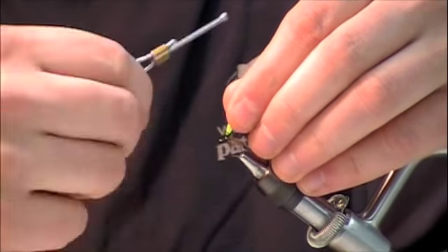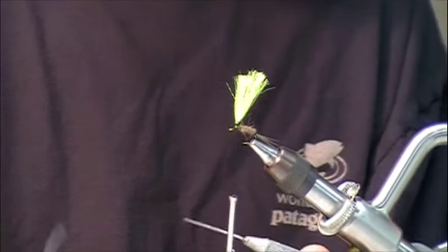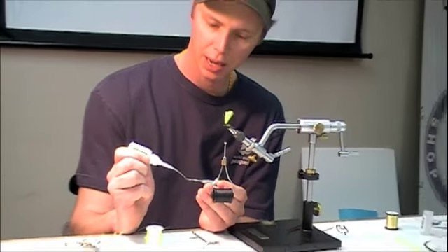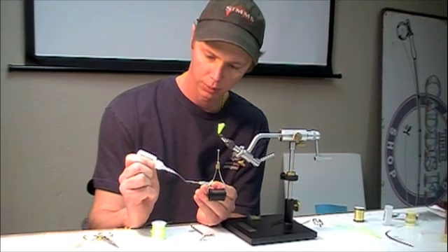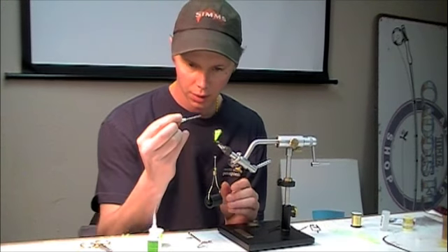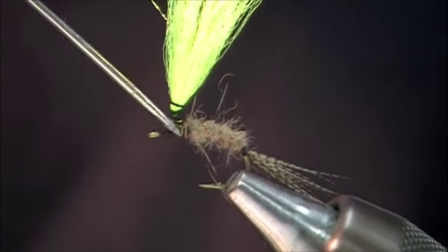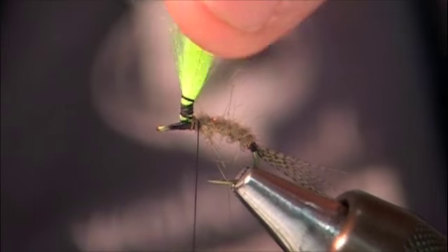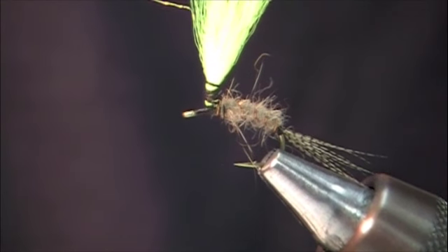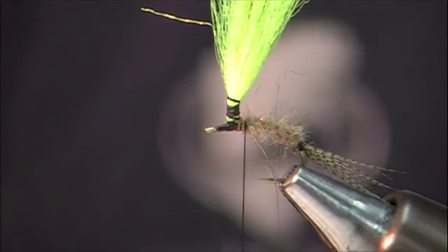One problem a lot of people have when tying parachute patterns is that the post wants to spin a little on them. A good buddy of mine taught me a trick: take a little bit of zap-a-gap and put a tiny drop on the end of your bodkin. Then take that drop and put it right at the base where the thread wraps and the antron meet. Pretty much instantaneously you've got a rock solid post. It adds a little bit of weight possibly with the glue, but most of it I feel like evaporates off — I get arguments both ways, but I've found this to be pretty effective.